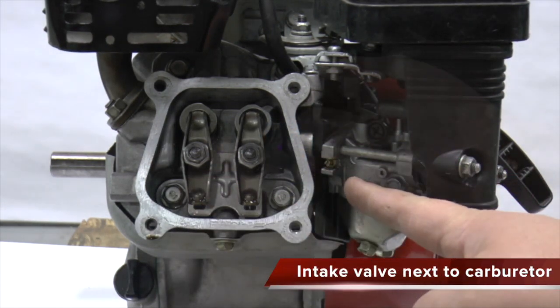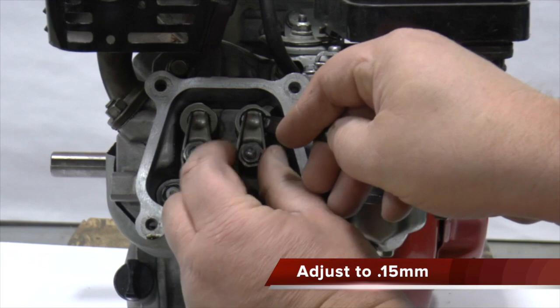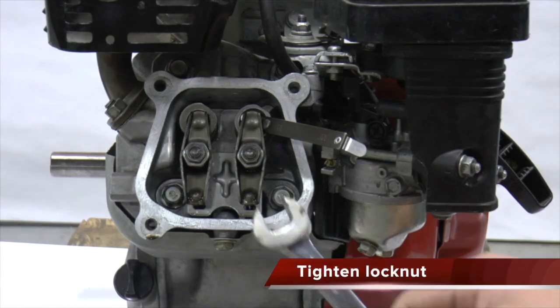The intake valve is closest to the carburetor. To adjust it, slide the correct feeler gauge between the rocker arm and valve. Turn the adjuster until you feel slight drag on the feeler gauge. Do not adjust too far or the valve will be too tight.